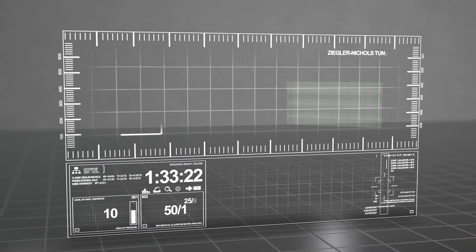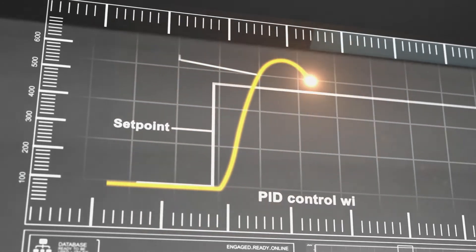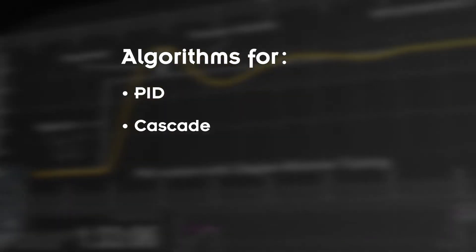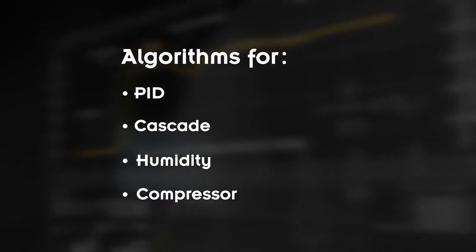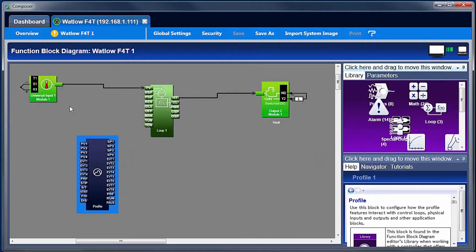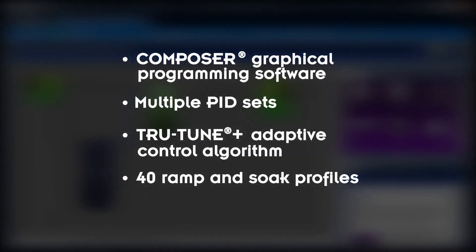The F4T enables total process and machine control through Watlow's robust array of advanced features including algorithms for PID, cascade, humidity, compressor control and more. Composer graphical programming software, multiple PID sets, TrueTune adaptive control algorithm and 40 ramp and soak profiles.